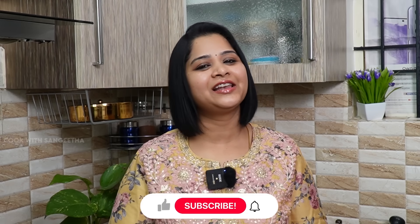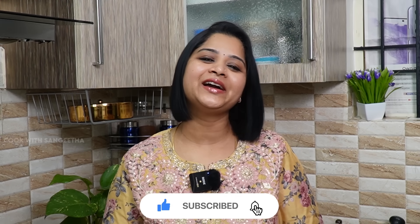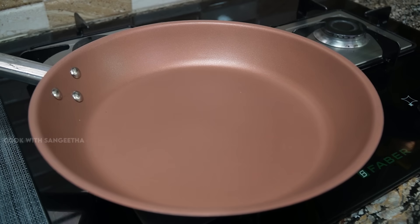Hi friends, welcome to Cook with Sangeetha. Today we will see how to make Pudina Pulao. If you have not subscribed, please subscribe and give the bell notification. Let's see how to make it.